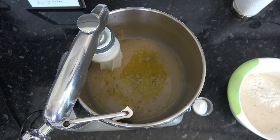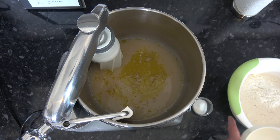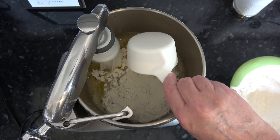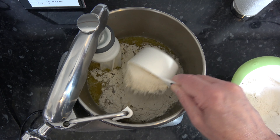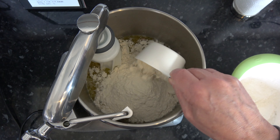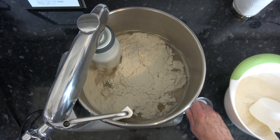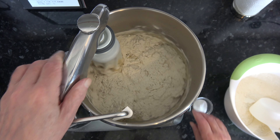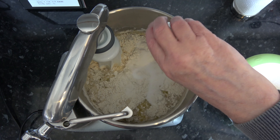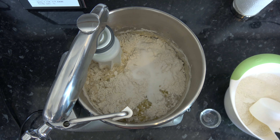Now I'm going to add my flour in — I'm going to start off by adding about 450 grams of it — and just mix that very briefly. Then I'm going to sprinkle my salt over the top and mix this until it becomes a shaggy dough, and as it becomes a shaggy dough I'm going to gradually add in more flour until the dough forms and comes cleanly away from the bottom and sides of the bowl.